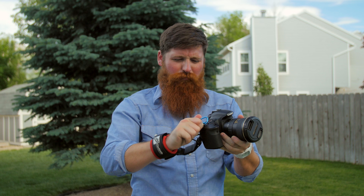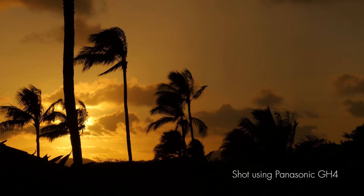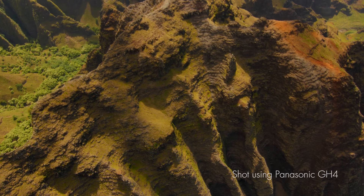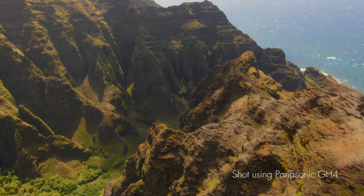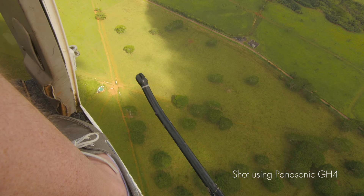Hey, just Jay here. Today I want to talk about camera straps. This is a specific camera strap that I put together. I was recently out on a shoot in Hawaii and I didn't know that I was going to be going up on a helicopter one of those days. One of the rules of shooting in a helicopter is you need to have a neck strap or some sort of tether to your camera — and I just don't shoot with one, I never have.